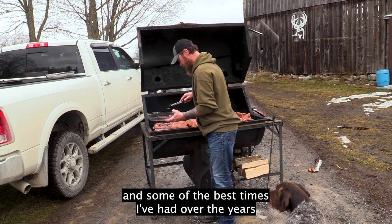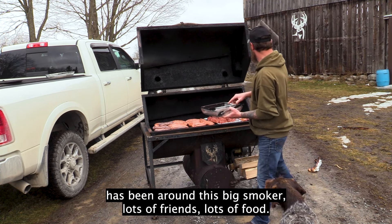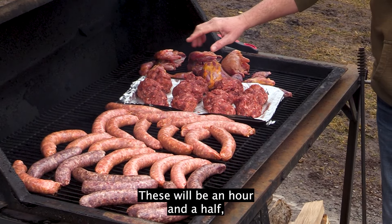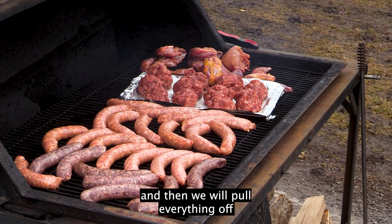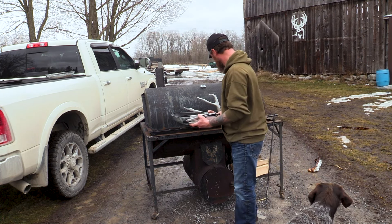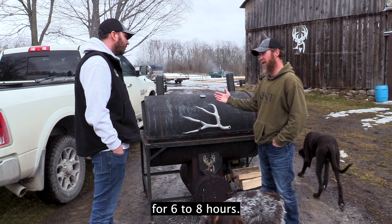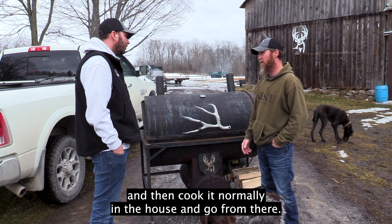Some of the best times I've had over the years have been around this big smoker — lots of friends, lots of food. As you can tell, there's lots of food on there now. We're going to let this smoke for about an hour and a half; the sausages will probably be about an hour, then we'll pull everything off. I decorated it with a little mule deer — I take a lot of pride in this smoker. Instead of trying to smoke it like a pellet stove for six to eight hours, I smoke it for an hour and a half and then cook it normally in the house.